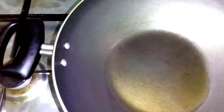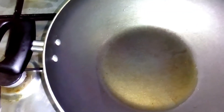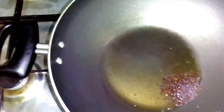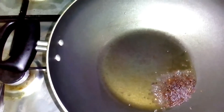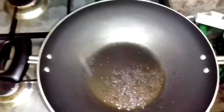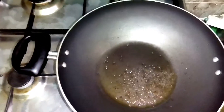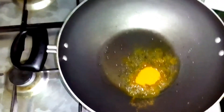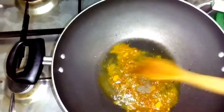Put around one tablespoon of oil and add the mustard seeds. Wait until they crack — now it's almost done. Add the turmeric powder and mix it well.